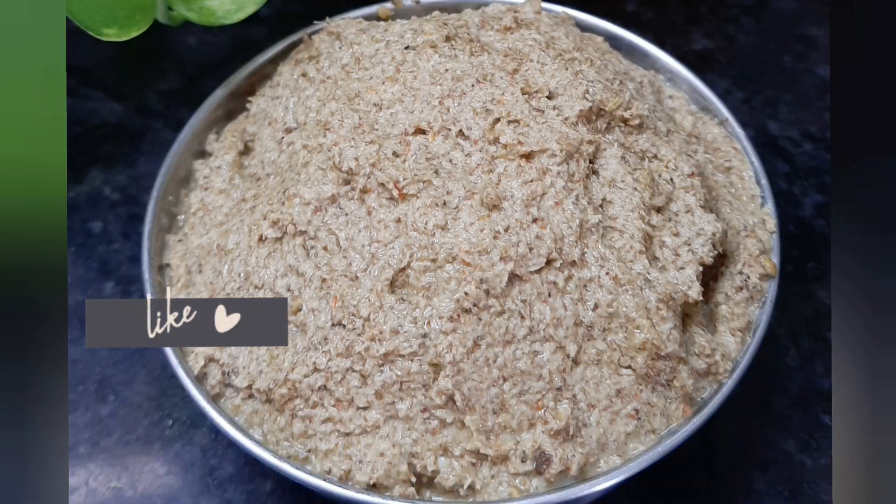The first recipe is ready. Now for the beetroot pachadi: 1 cup of beetroot, 4 green chilis (pachmerchi).